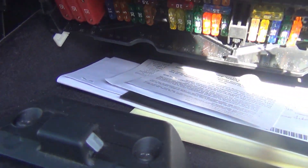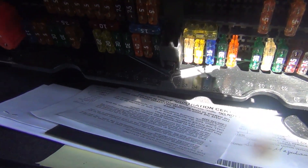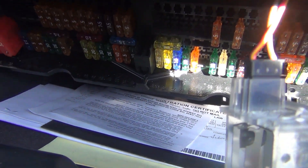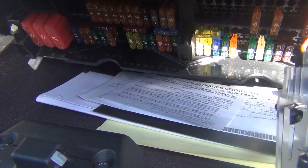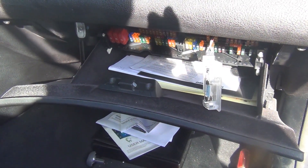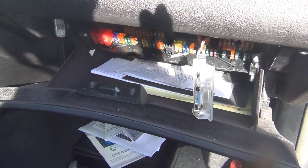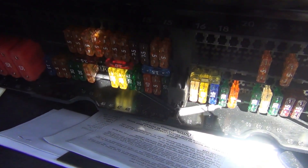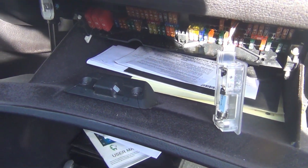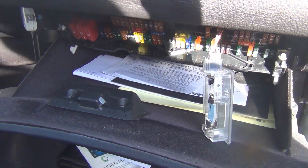Once you know which fuse, you can pull the fuse, verify that your drain dropped out, and then look up your schematic and you'll be able to determine what's on that circuit. Then you can go to each specific component and unplug each one individually, and that will help you solve the actual cause of the drain. Like in my case, if I pull fuse 43 — which is that 5 amp — my 180 milliamp wake-up goes away, and that's a fuse that goes to the instrument cluster.